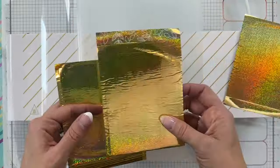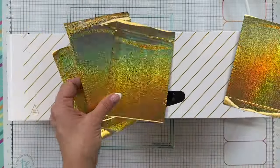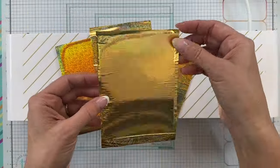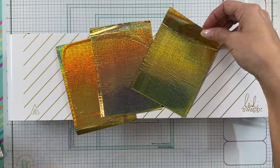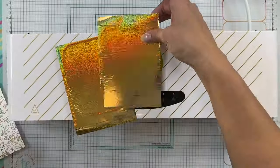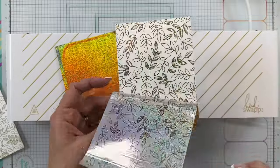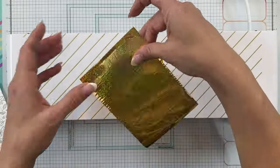Make sure you let the panels cool slightly before you reveal the foil design — it just helps the foil adhere a little bit better to that pre-printed toner. As I peel each one of these away, you can see I'm left with a gorgeous foiled result, and it took just a fraction of the time to do four panels at once than to do just one panel at a time.